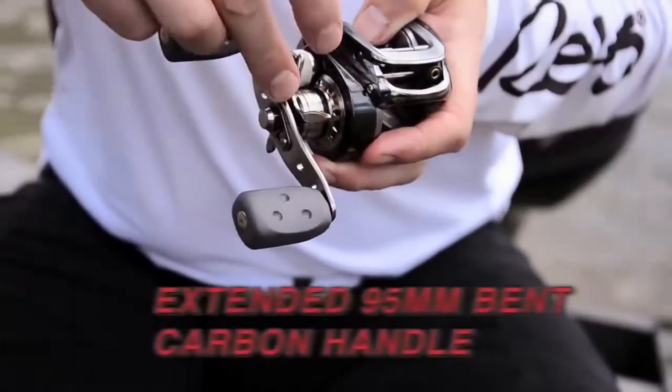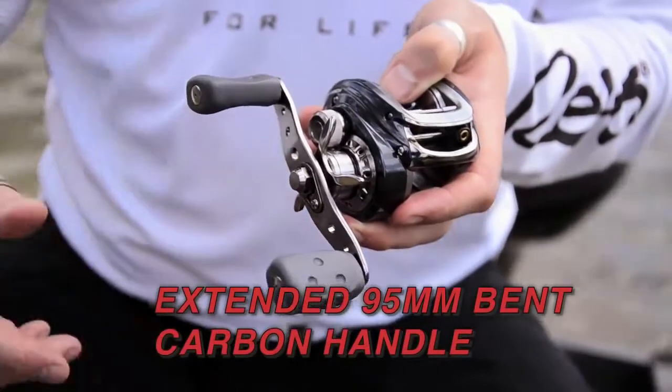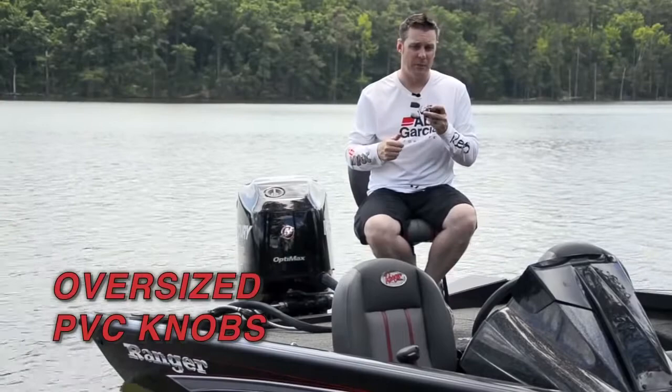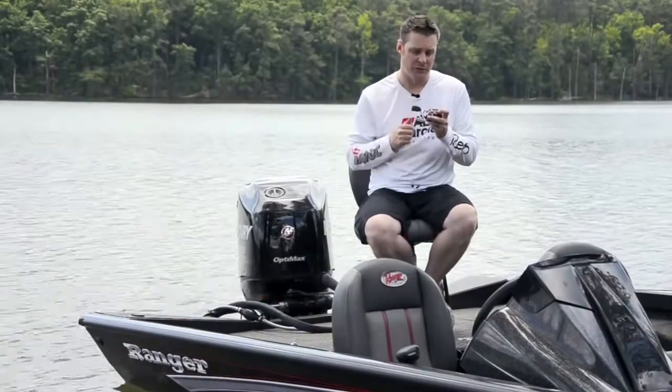As you can see, it features an extended 95mm bent handle. It also features oversized PVC knobs. This allows you to get much more torque on the baits, especially when you're fishing high resistance baits.